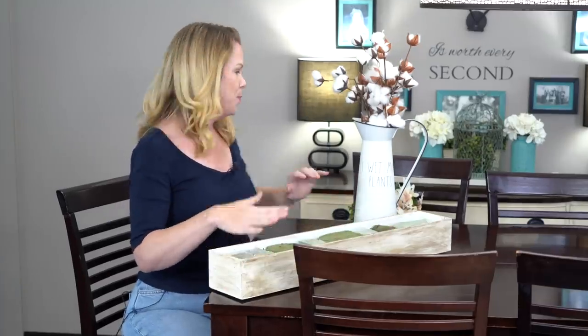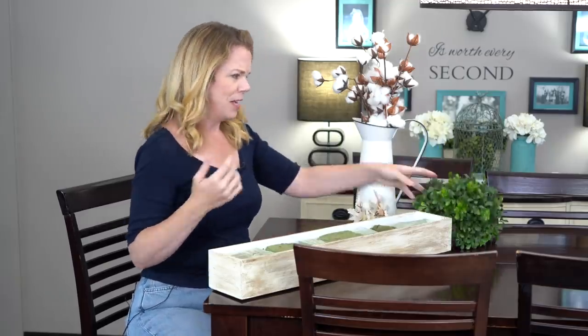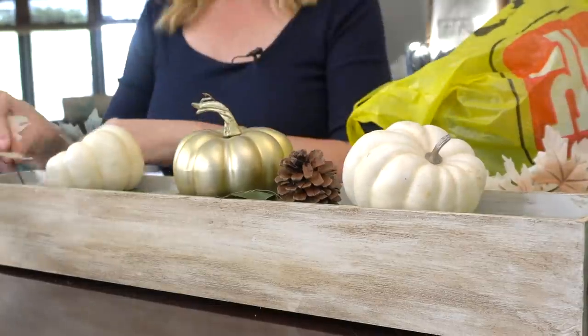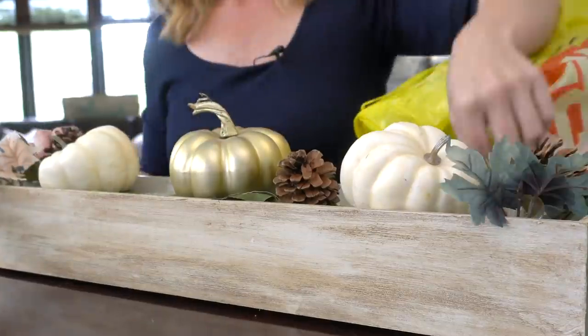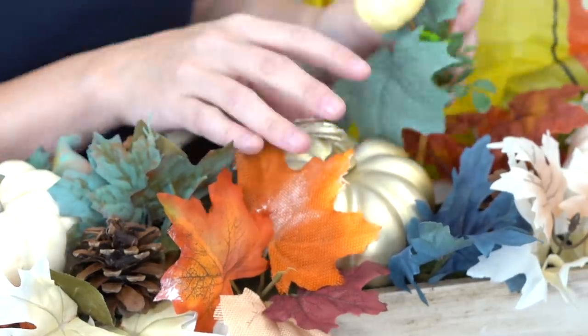I'm going to make a little centerpiece today. I have a bunch of stuff from the Dollar Tree — I'm going to throw it in this box with some floral foam and just have fun with it. I feel like it's an act of love for your home, so you're not looking at the same space and the same colors all the time. It's like giving your home a hug.